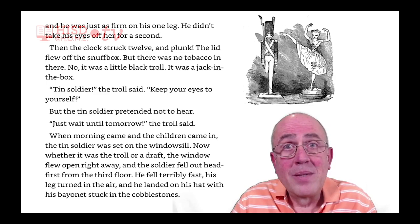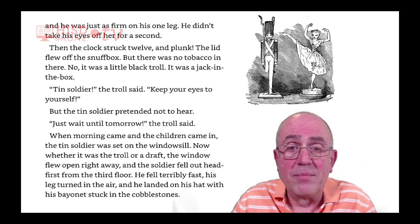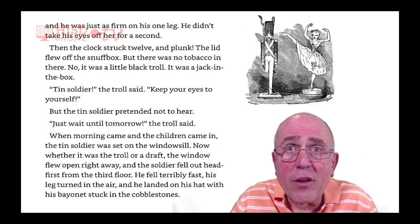But the tin soldier pretended not to hear. 'Just wait until tomorrow,' the troll said. When morning came and the children came in, the tin soldier was set on the windowsill. Whether it was the troll or a draft, the window flew open right away, and the soldier fell out head-first from the third floor.